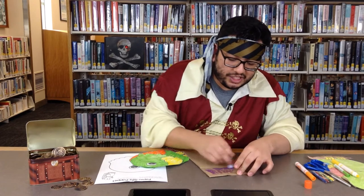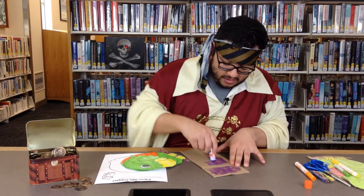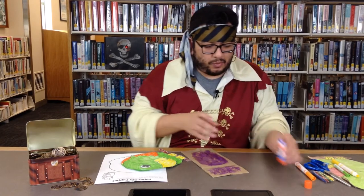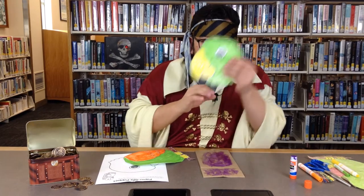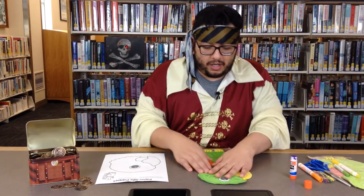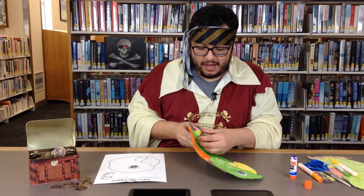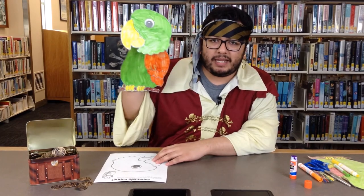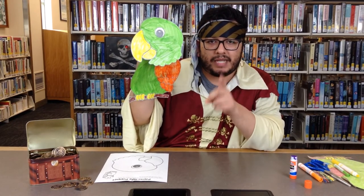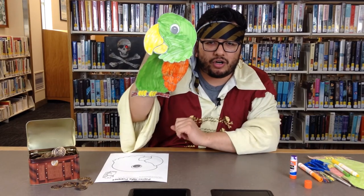And you want to put as much glue as you can. So that way now I can glue on my parrot. The head will go on to the bottom of the paper bag, and the body of the parrot will go on to the other part. And there we go, buccaneers. I have my very own parrot companion. And so remember, make sure on Saturday, September 19th, to talk like a pirate, or otherwise we'll make you walk the plank. Arrgh. Goodbye.